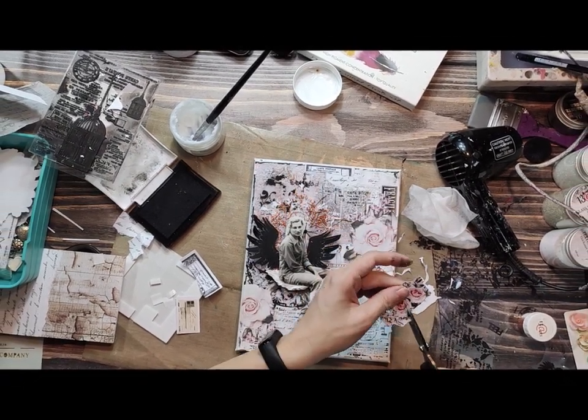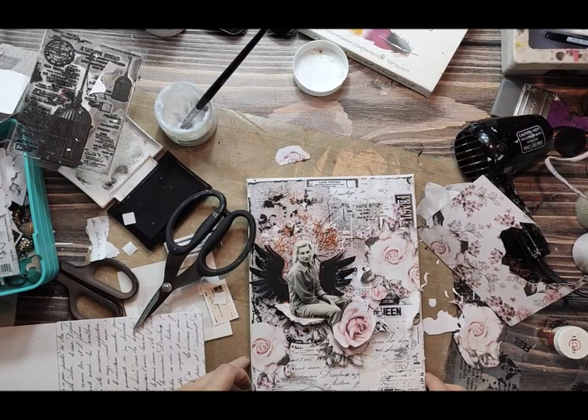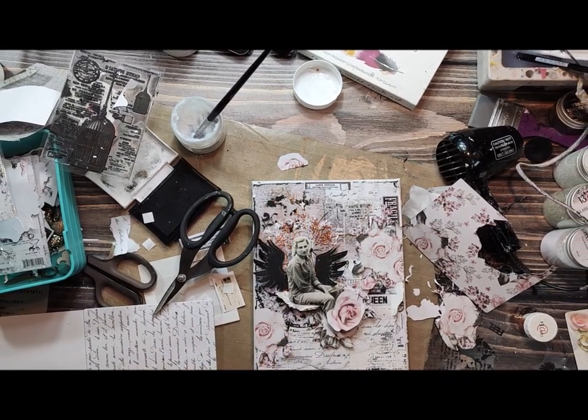So here it is — a ready-to-go background. To finish my artwork I will probably add some extra elements and some color, and you will see everything in the photographs. Thank you very much and bye bye!